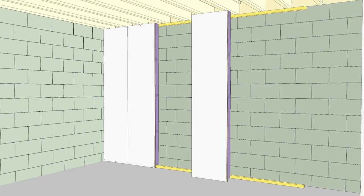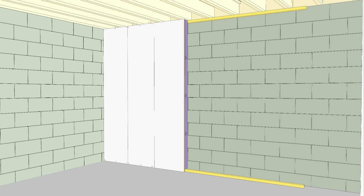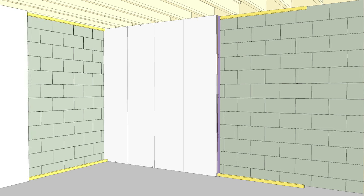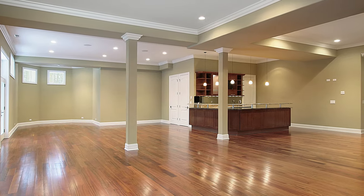If you're planning to finish or refinish your basement, I have both a warning and a recommendation. The recommendation is for one particular approach to finishing exterior basement walls that's fast, simple, warm, and highly mold-resistant.